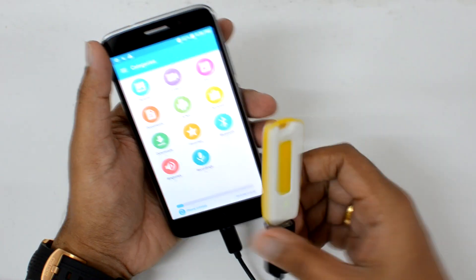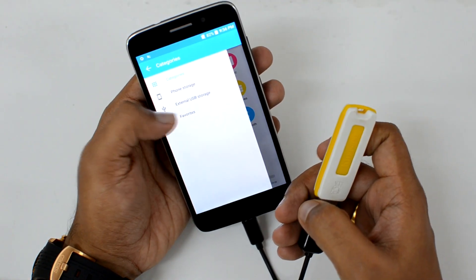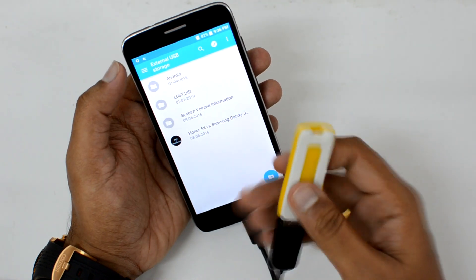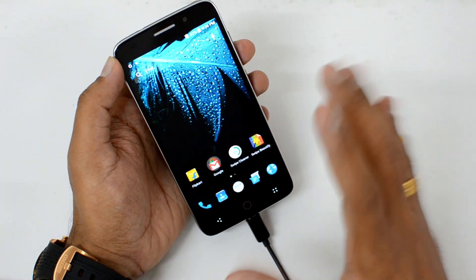You can see here it is reading the USB pen drive, which means USB OTG support is available. If you go here, you can see the external storage — USB storage — and the contents of the pen drive are accessible from the phone. So USB OTG support is confirmed on the Swipe Alight Plus.